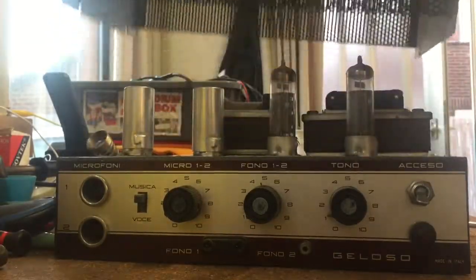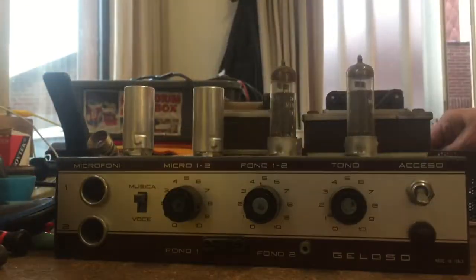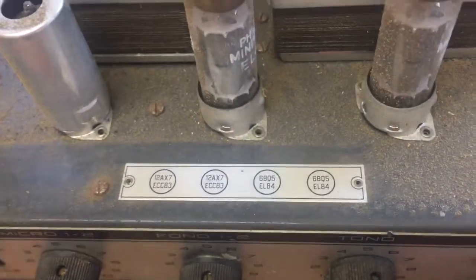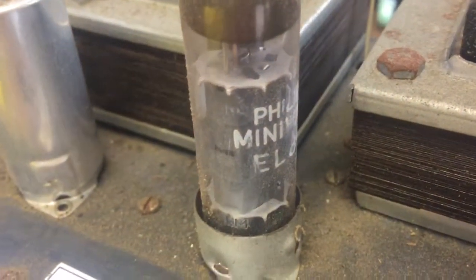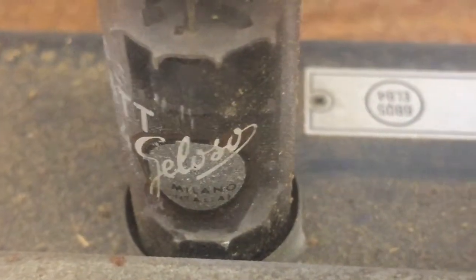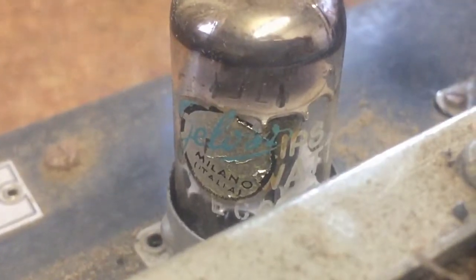Now we're taking the cover off. As always with EL84s, you can see the burner marks on the case. There's a nice little tube chart which never wears out. All of the tubes are original Philips Miniwatt, and afterwards they were branded with Geloso stickers, so they must have been selected at the Geloso factory. Same for the EL84s — Philips.